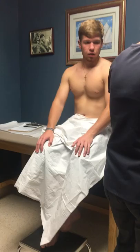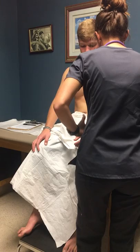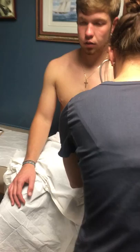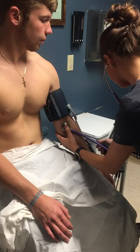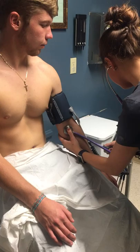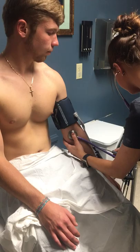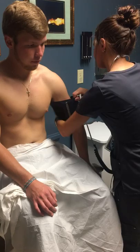Now I'm going to take your blood pressure — is that okay? Make sure your legs are uncrossed for me. Blood pressure is 118 over 78, very good.